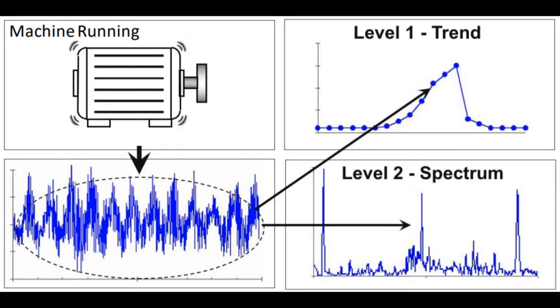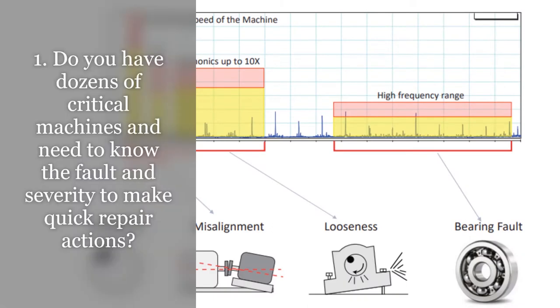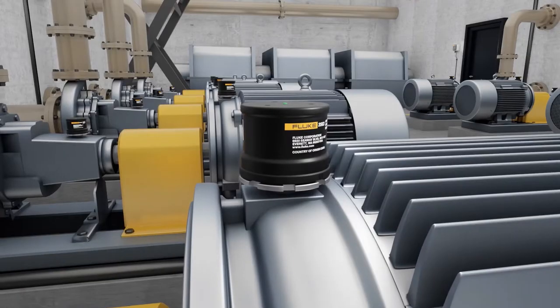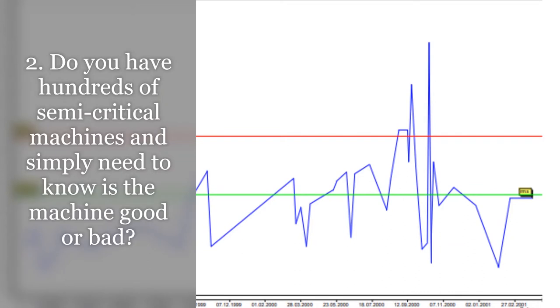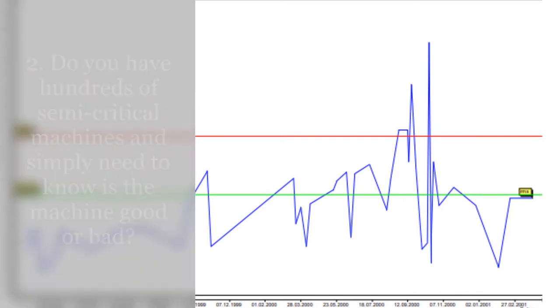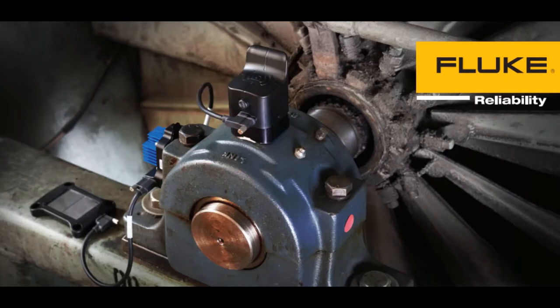The big difference between the sensors is in the answer that is needed. Do you have dozens of critical machines and need to know the fault and severity in order to make quick repair actions? Then you need the 3563. Do you have hundreds of semi-critical machines and simply need to know if the machine is good or bad? Then you need the 3562.